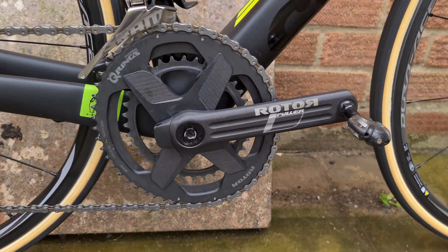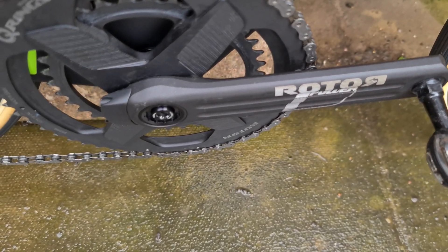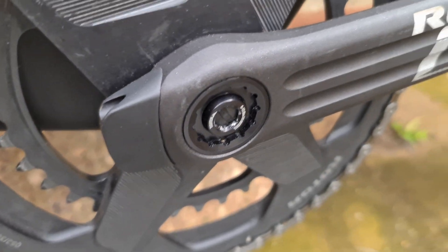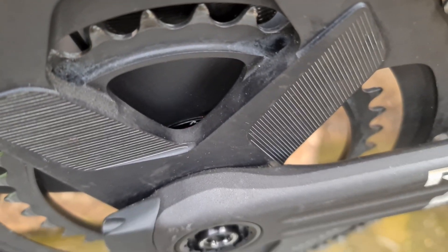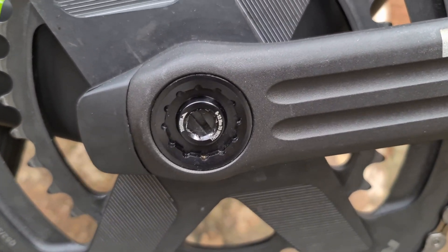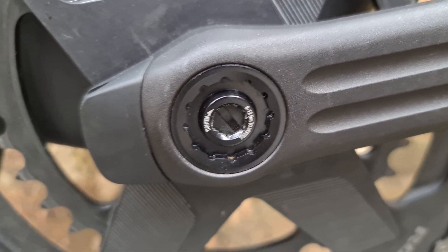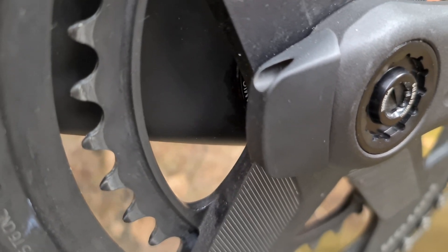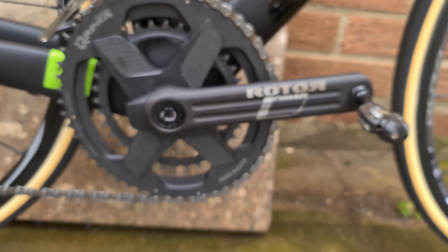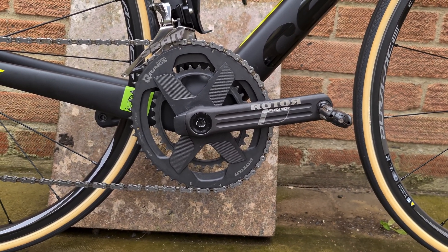Welcome to today's video. We're going to be looking at the differences between Rotor's power meters, starting with the in-power aluminium crank arm with a direct mount system. You've got a battery port on the drive side — it used to be on the non-drive side on older versions — and then you have your pod on the end of the right-hand crank, which is your receiver to your head unit or GPS unit. This is available in road, mountain bike, and all different formats.